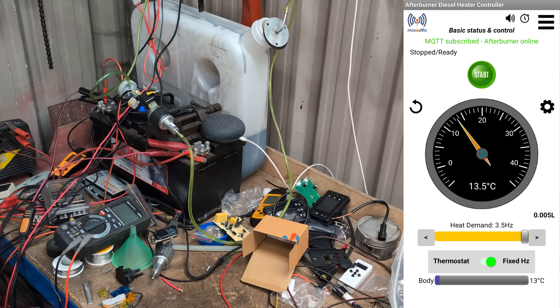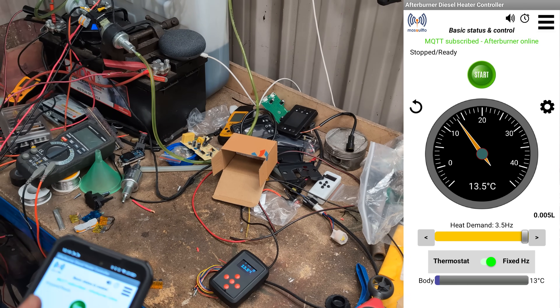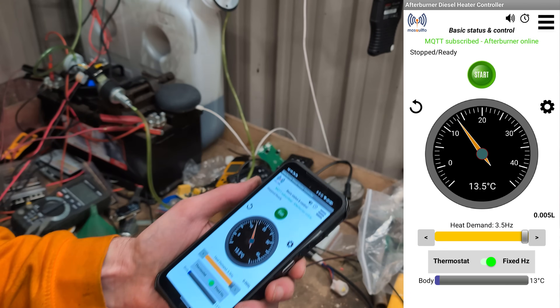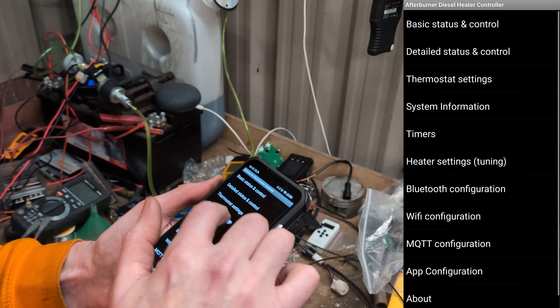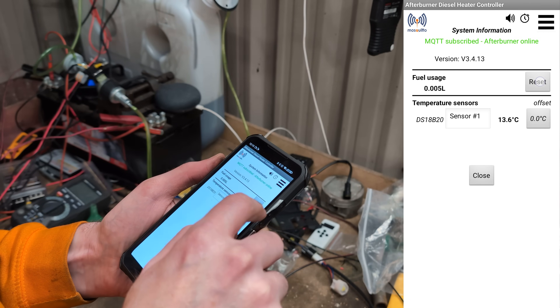I've got slightly more than a third worth of fuel in there. It won't matter because we're going to use the afterburner to track how much fuel we use anyway. Here's the afterburner app — it's running. If we go into system information we can reset the fuel usage. Reset that to zero.